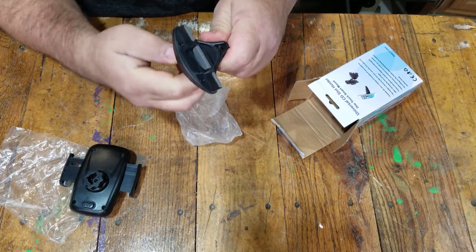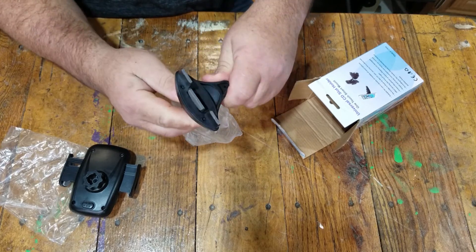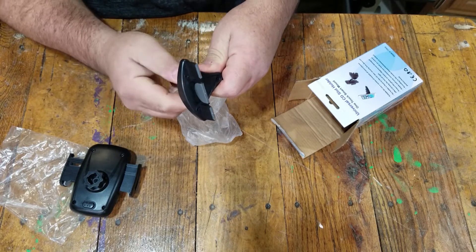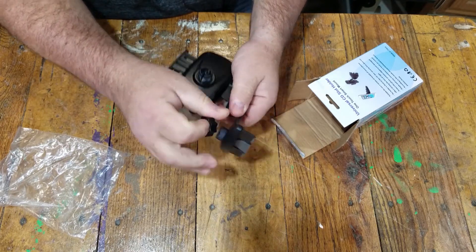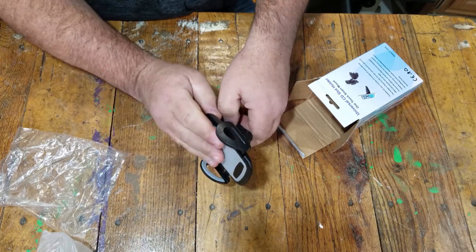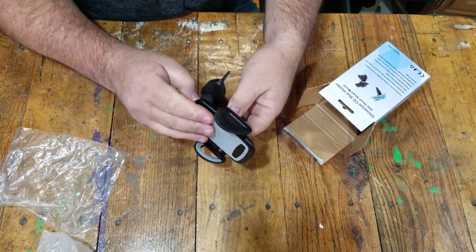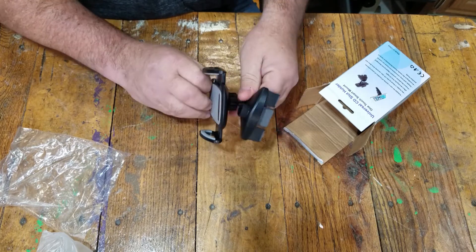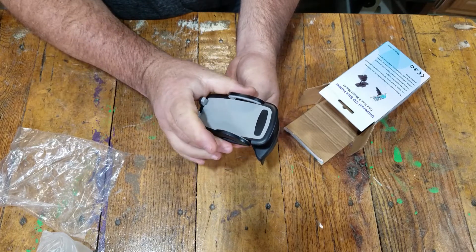This right here is what goes into your CD player. There's an adjustment knob on the back — as you turn it, it will widen up inside your CD player and that's how it stays secured. To put it together, you'll unscrew the little nut, put the nut on the ball, put this back on it, and then tighten it down. All you gotta do is put the phone in and close it up.